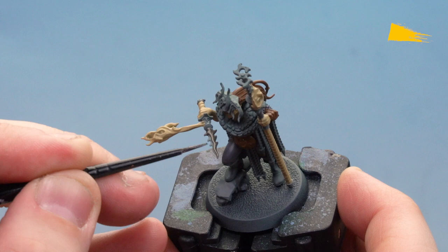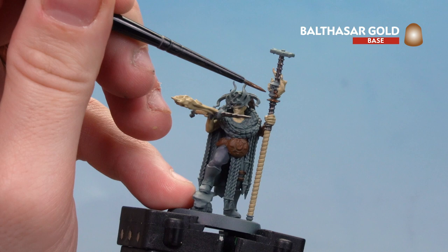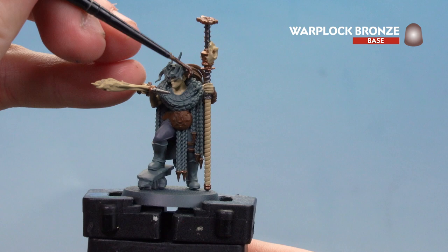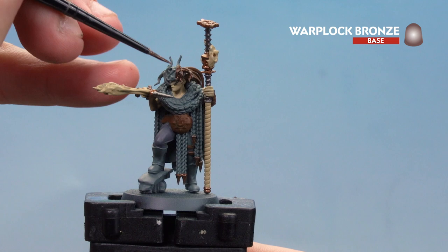With the dark iron areas done, we're now going to pick out the brass areas. You've got the little brand at the top of the staff, a little part here, and loads of little spikes on the ends of the rope dangling down — pick them out and you may want to do a couple of coats. Then use Warplot Bronze for the dark brass areas on the helm, doing a couple of thin coats. If you make any mistakes on the flesh, just tidy them back up.